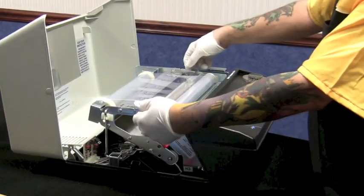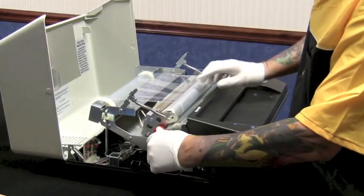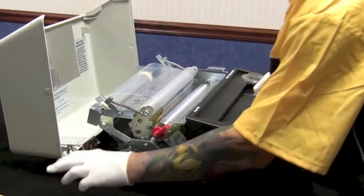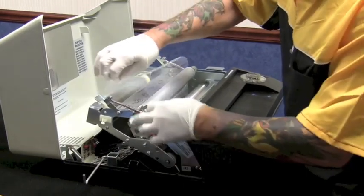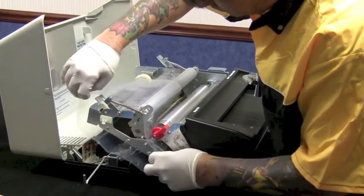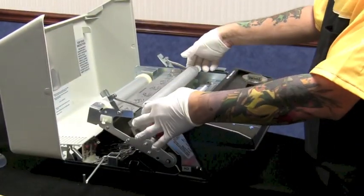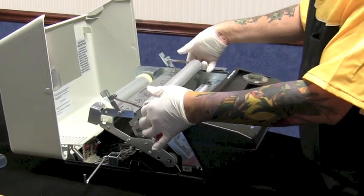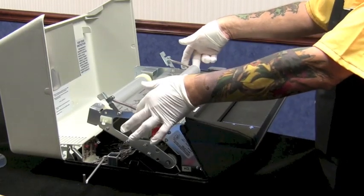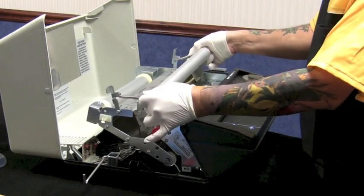Step one: follow the belt changing instructions — release your spring latches, release your locking roller, take your kickstand down, pull your belt out to the left. Next, notice your front roller and your reflector on the left side; the pin goes through the frame rail, so you need to pull slightly up from the right and work it out of the frame.